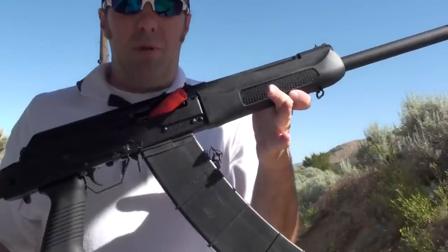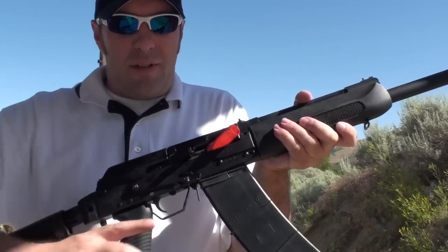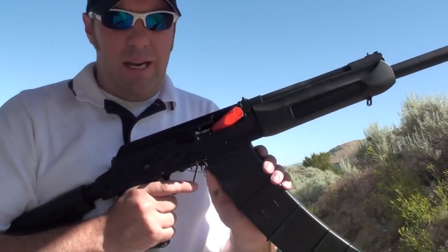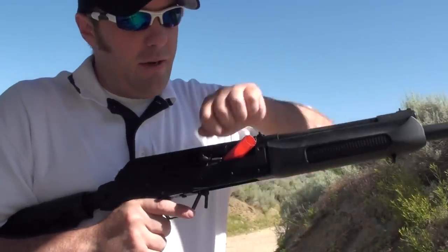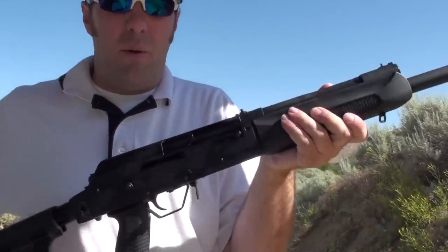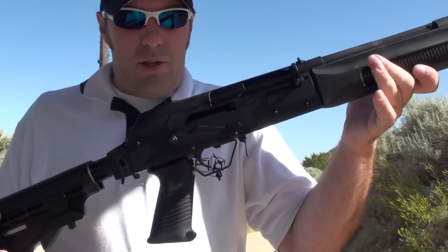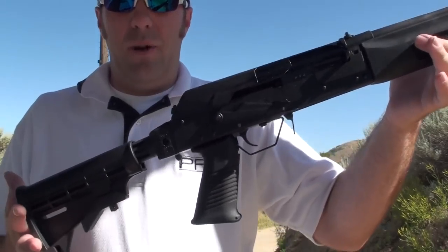Perfect example of what happens if you don't use high enough power loads. The neat thing about the Saigas is that they allow you to change the gas setting on the front. When you do get a jam or a malfunction with the Saiga 12, make sure you're in the right gas setting for the load that you're running.